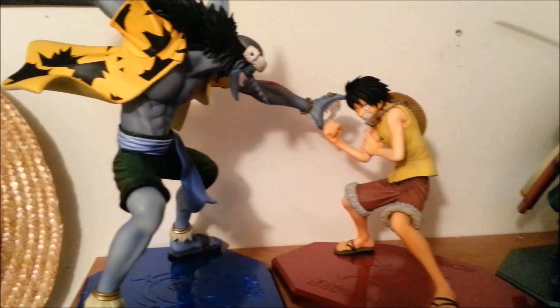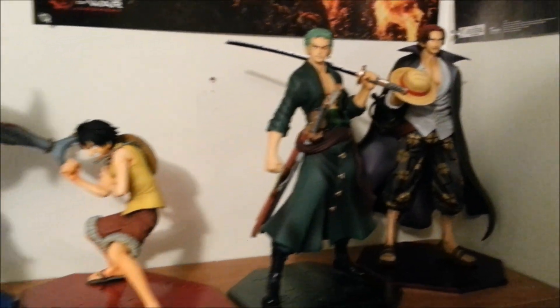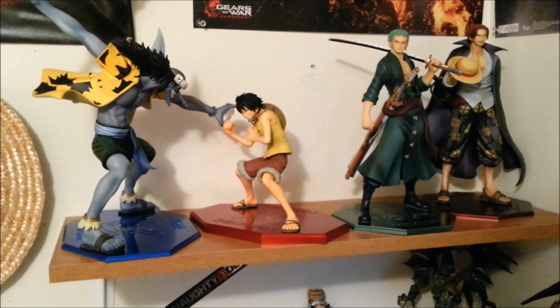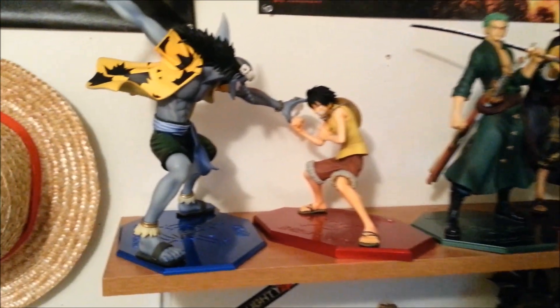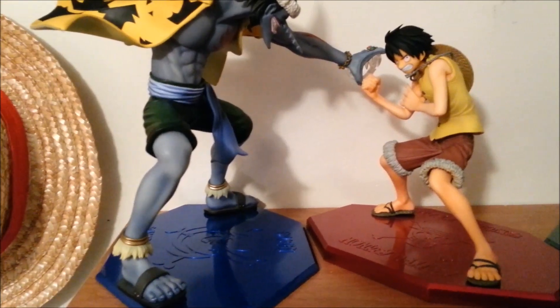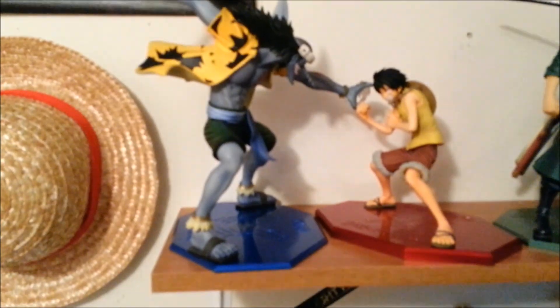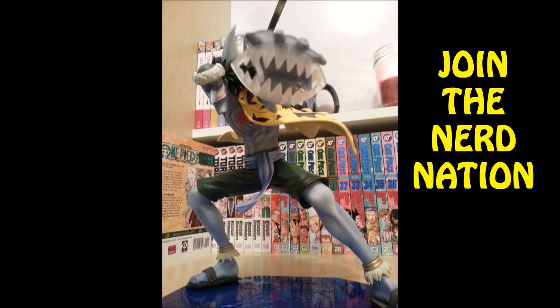I'm gonna have to get some bigger shelves for these figures because they're so big. I was toying around and trying to kind of put him and Luffy face to face in a dynamic pose. So hope you enjoyed the video and the review, brothers and sisters — we'll catch you in the next one. If you liked the video, remember to subscribe and give it a thumbs up. Arlong is going to bite you.